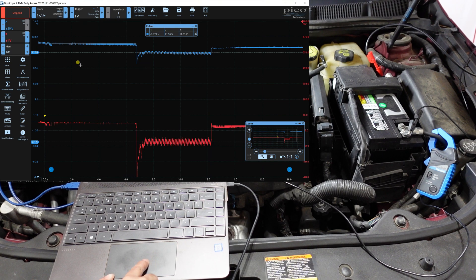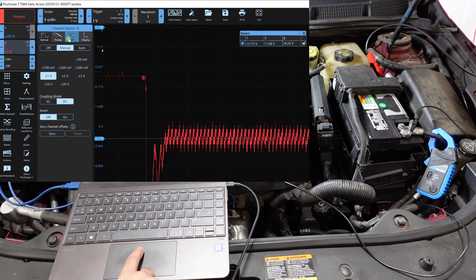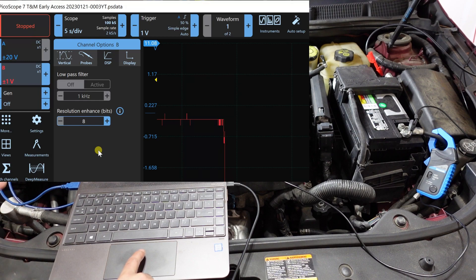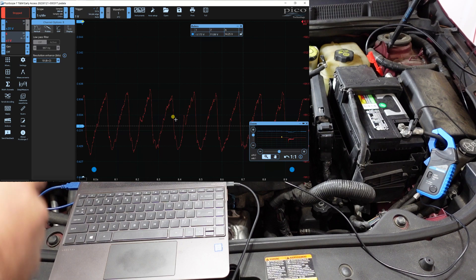Now for the really interesting part — zoom into the compression events here. This waveform is quite noisy, so we'll reduce that. Go to channel B, go to probe, and under DSP find 'Resolution Enhance' — set it to 10. You can see how that cleans things up nicely, making the compression bumps much clearer.